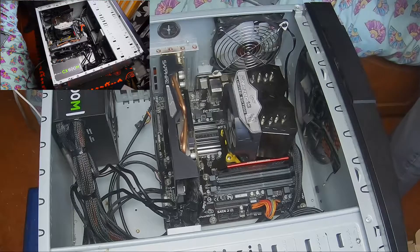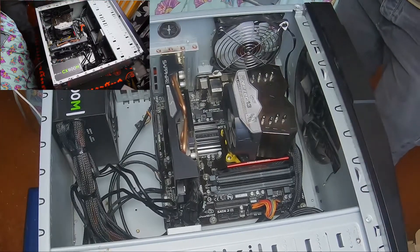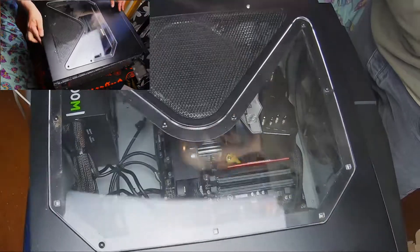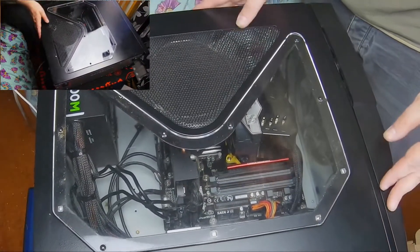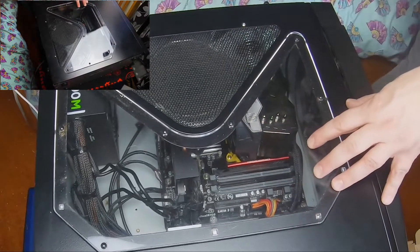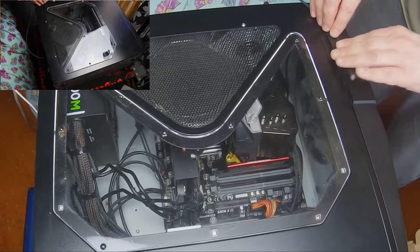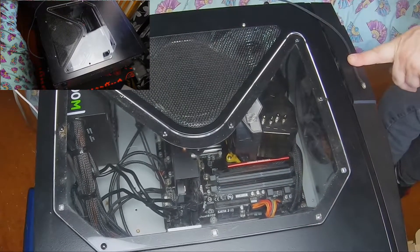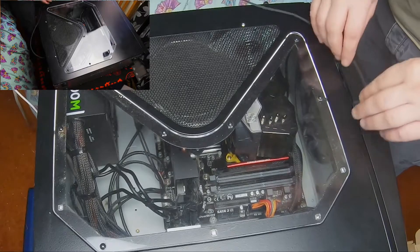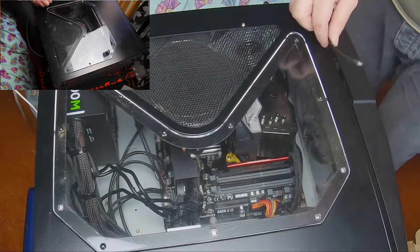Hopefully this kicks in and this all works. All that leaves me to do now is put the side of the case on and do these screws back up. I want to install more memory — I've got more memory to go in this anyway. For now I might just get some tape and tape it there to do that.